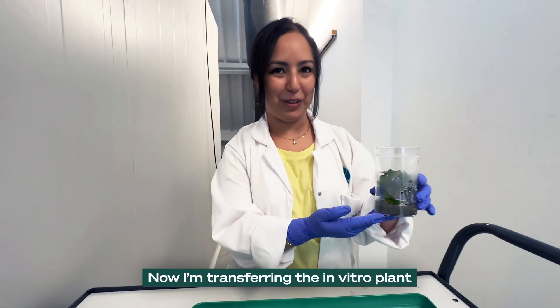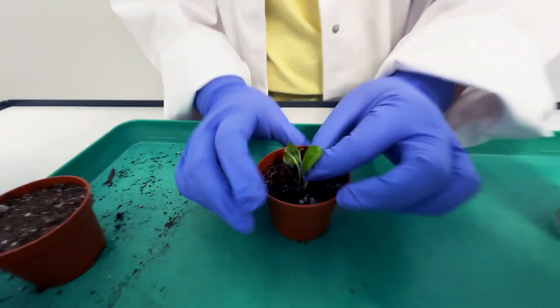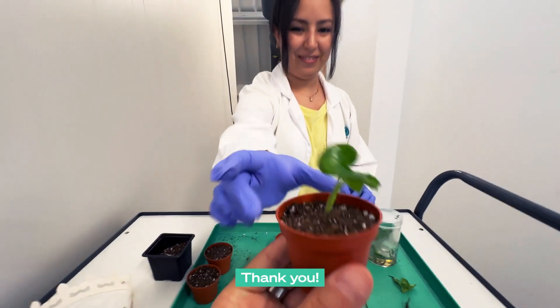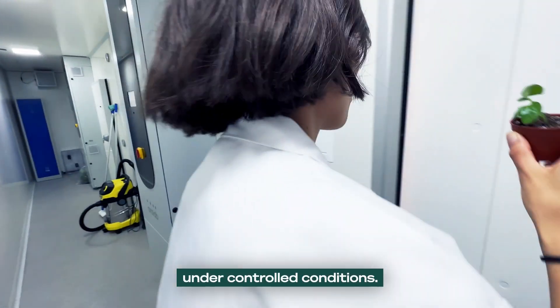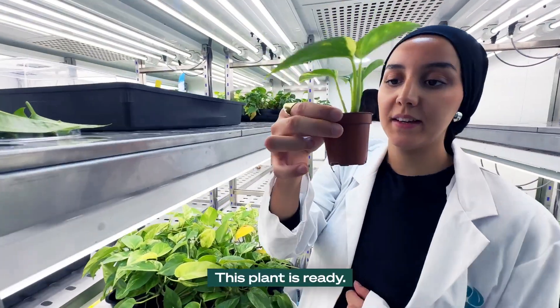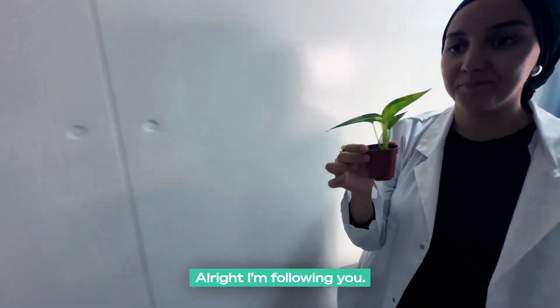Now I'm transferring the in vitro plants to soil. That's a nice cute little plant. I have this plant for you. Now this plant will grow under controlled conditions. This plant is ready. Where are we going with it? For the testing team — I'm following you.